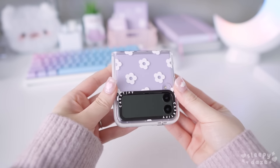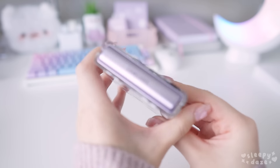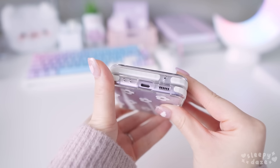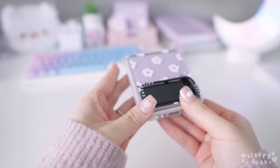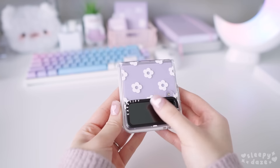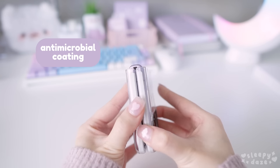The white daisies look so cute on the soft purple phone — it just goes so well together. Another great thing about their cases is that they are made from 65% recycled and plant-based materials, and the surface of their cases also has an anti-microbial coating.